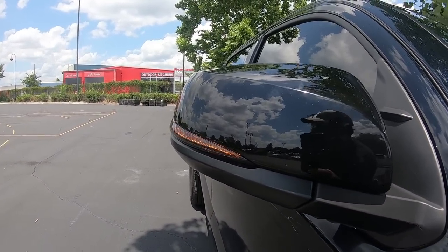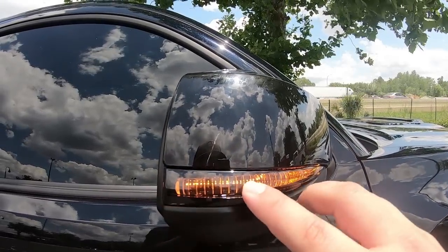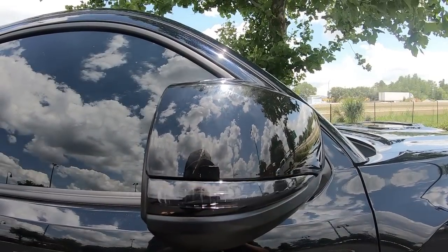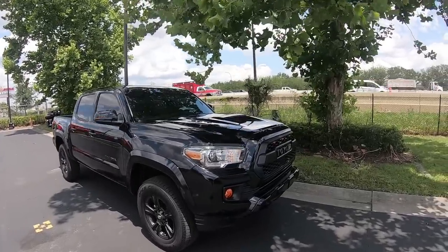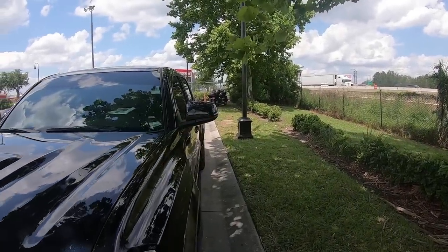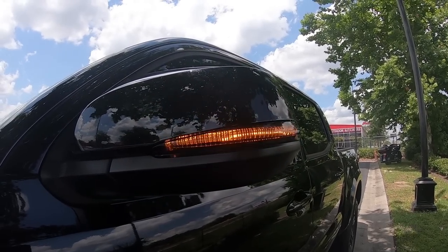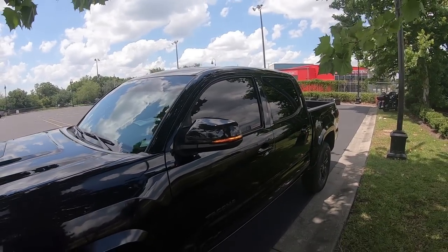All right, that one works too — good to go. They are much brighter, and since they're smoked they really add to the look of the truck. They look good. You can see them — they're much more visible. I'll have to do some night shots with them so you guys can see that as well. Let's go to the parking garage and get some footage there where it's a little darker.